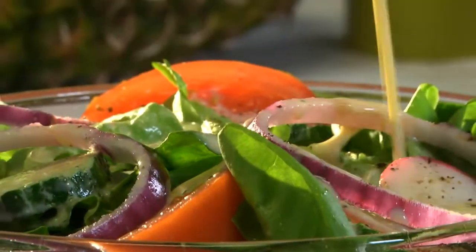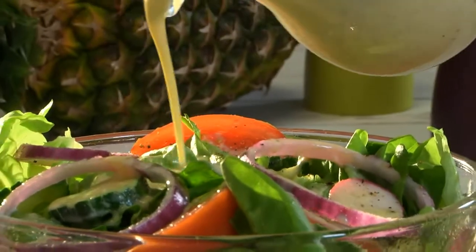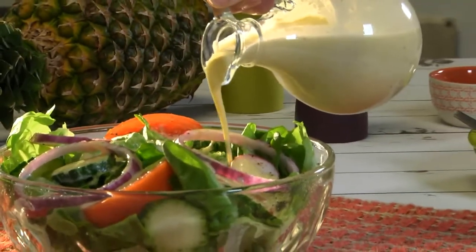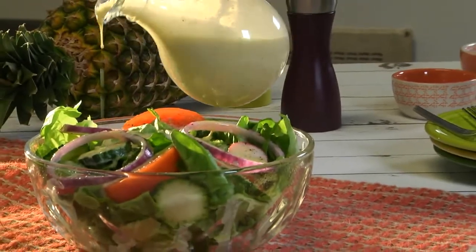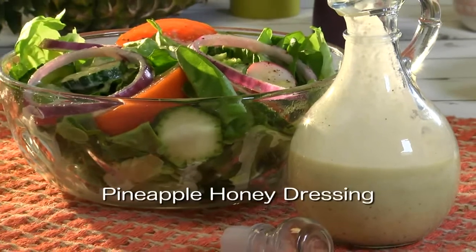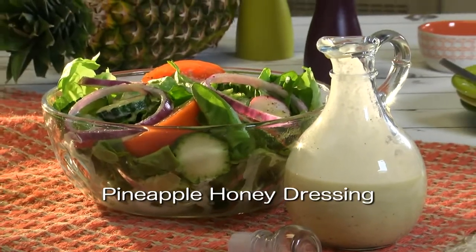The results? A dressing that's as fresh as our salad. It's the perfect consistency, so we end up with lots of flavor in every bite without having a soggy salad. And wait until you see how versatile it is. To get the recipe for our pineapple honey dressing, all you need to do is visit our website.